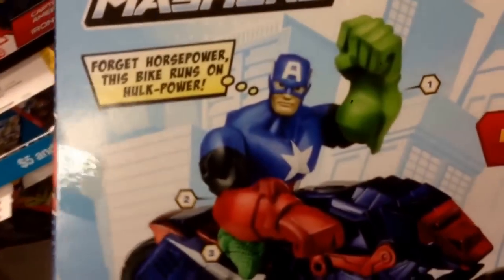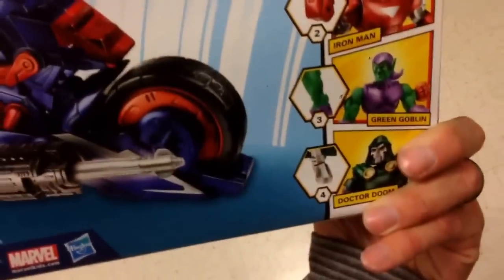Super cool. And it launches a missile, so take a look at the back. There's Captain America all mashed up with his motorcycle and all the other guys that you can mix him with.